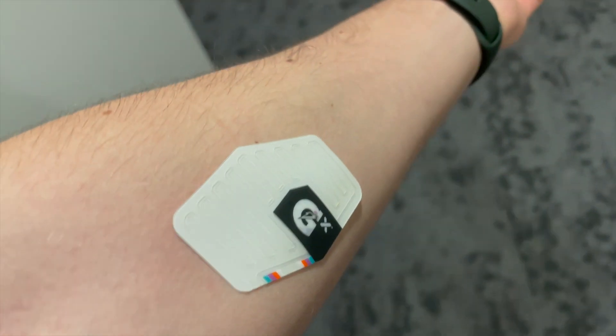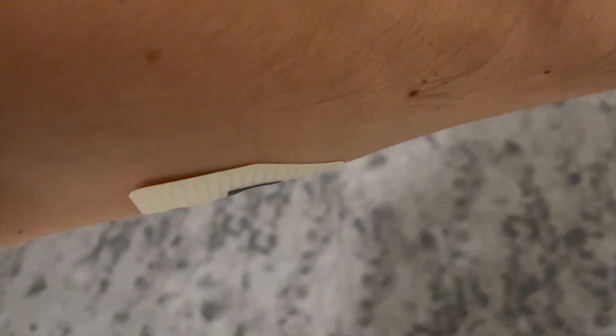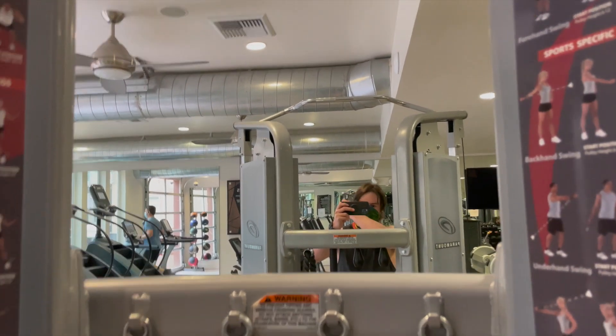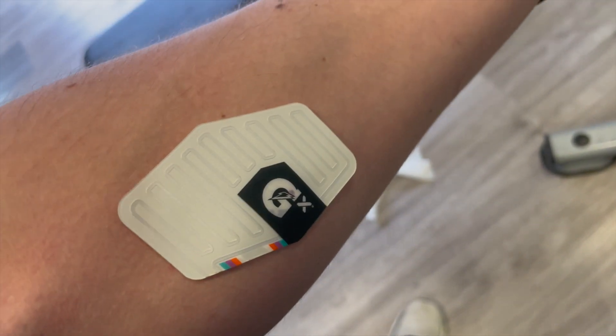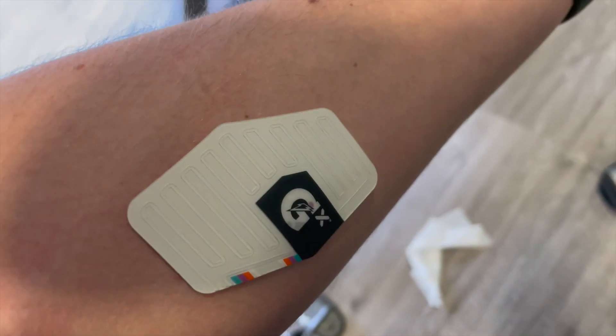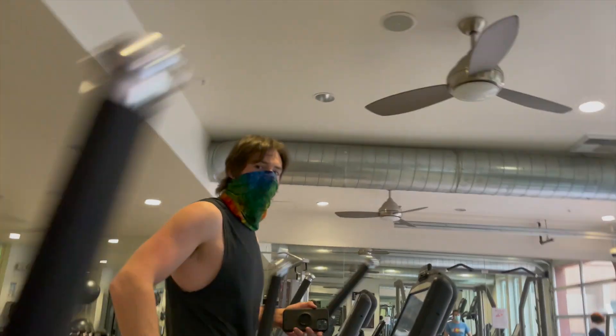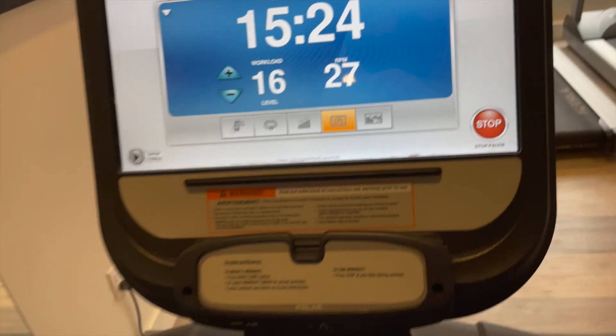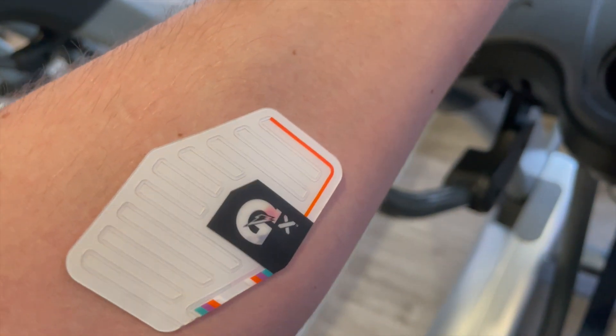Immediately after slapping it on, I was skeptical — how exact of a science can this be if it hardly stays on anyway? I hit the gym for an intense 40-minute weight session and started to work up a sweat, but I didn't notice any difference with the sweat patch. There were no colors filling in like they were supposed to. Was I not sweating enough? So I got on the elliptical for a strenuous 15-minute run to find out.